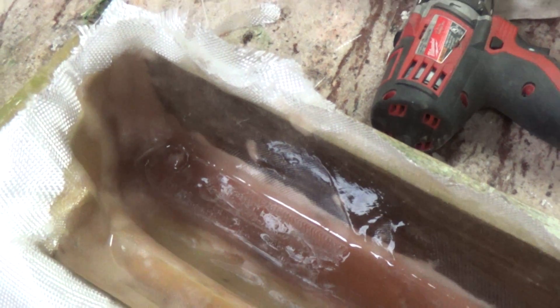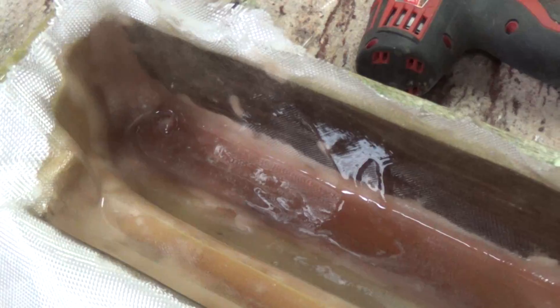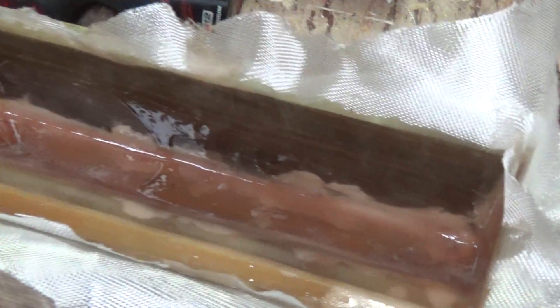But with epoxy, the cure follows a real straight line curve — it doesn't all of a sudden thermal and boom, set up on you. I've had polyester resin set up while I was stirring it, probably had too much catalyst. The point is, epoxy resin has a much more stable and predictable cure time.